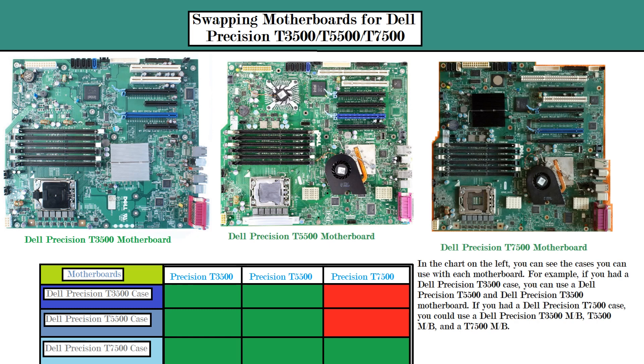That's the main difference. As for the PCI Express x16 ports on the T5500 and the T7500, they have largely the same configuration.